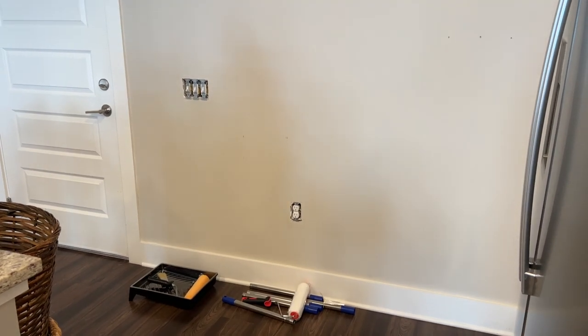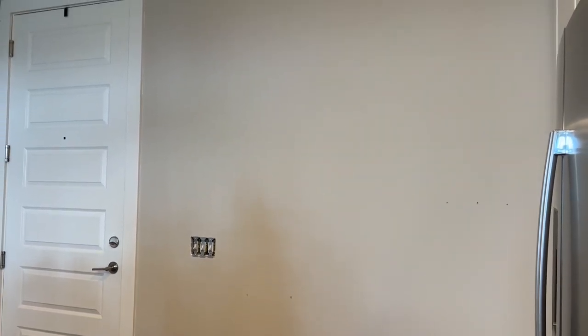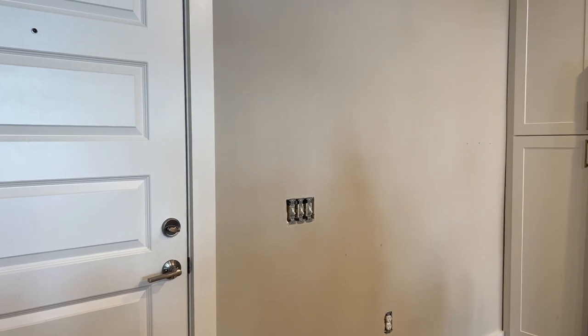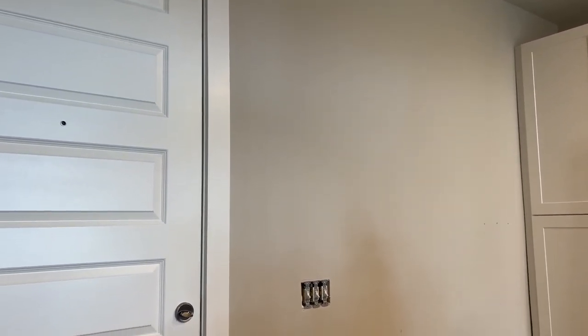Hi everyone, today I wanted to share a project I've been working on — our little entryway area. This area has taken me the longest to figure out. I wanted it to be functional but still cute. You've heard me complain about how dark our apartment gets, and this area is by far the darkest, so I wanted to brighten it up a little bit.